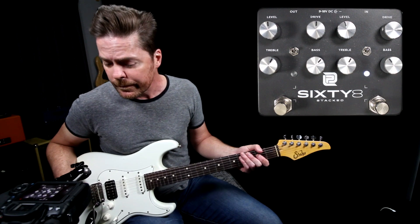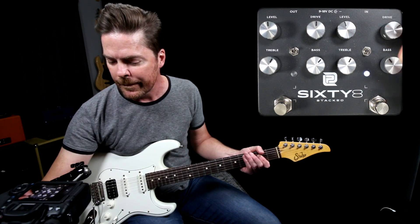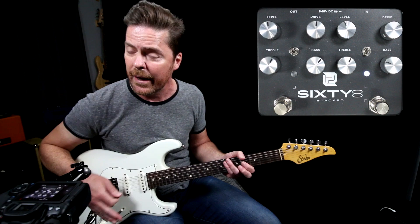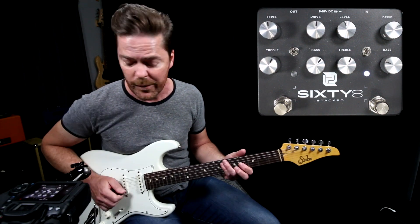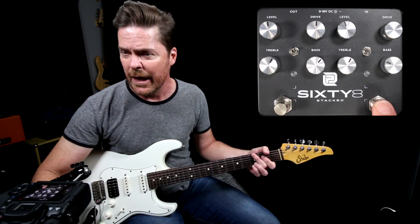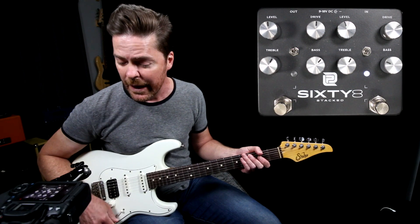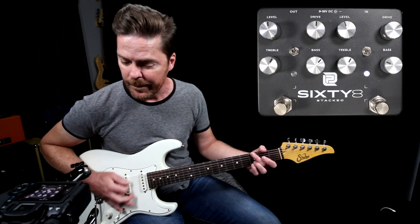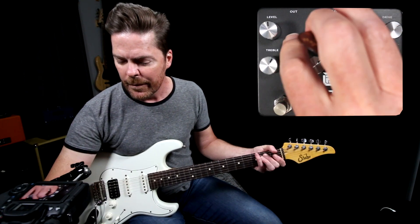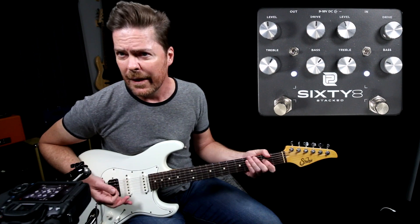Now what we can do is we can stack. I'll put this back to more of a low gain setting, maybe roll some lows out of it knowing that I'm going to stack it into the other side. Just reference — just the amp, here's the pedal. I'll add this side as a higher gain, so we've got the gain switch up. Put the gain down — that actually sounds really cool.